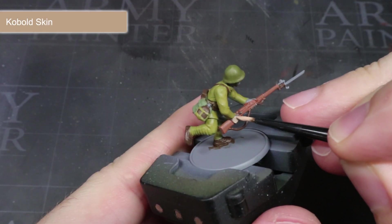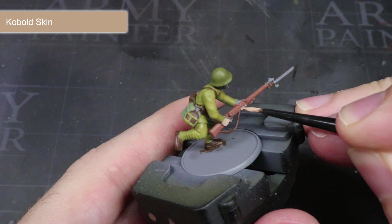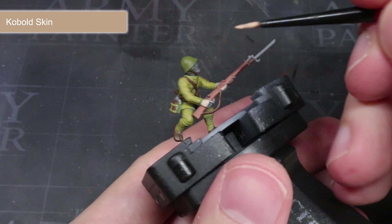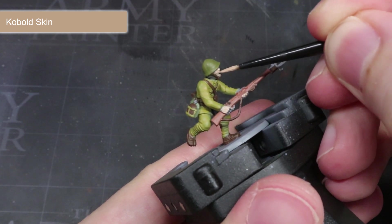For the exposed flesh of the hands and the face, I'll be using some Cobalt Skin. Take care here as some of these areas will be close against areas that we've already painted. Try not to overspill if you can, but if you do, don't worry — simply apply the original base coat over the top and a couple of thin layers should cover up that mistake.